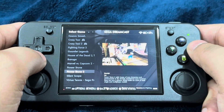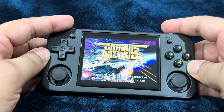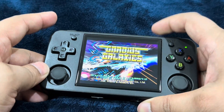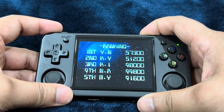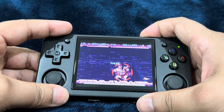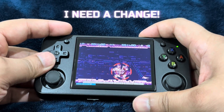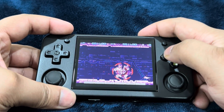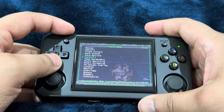Let's talk shortcuts because you'll need them handy when you're in game. All shortcut commands should be executed with the R button held down. For save and load states: press and hold R plus X to load a state, and R plus Y to save a state. To change save slots, hold R and press D-pad up or down. To bring up the RetroArch quick menu, hold R and press the B button.